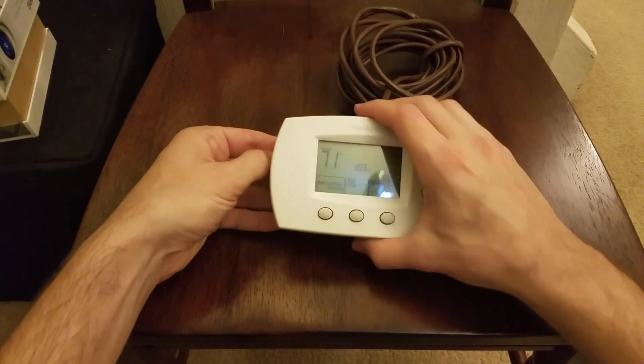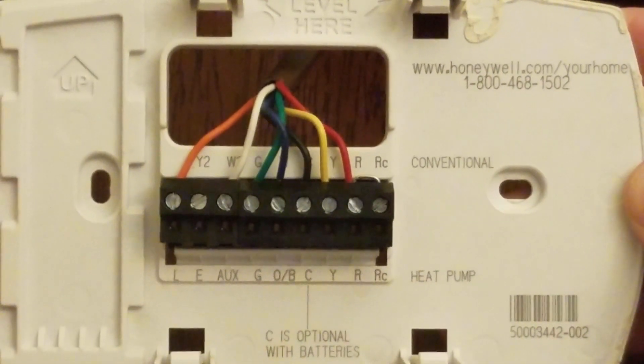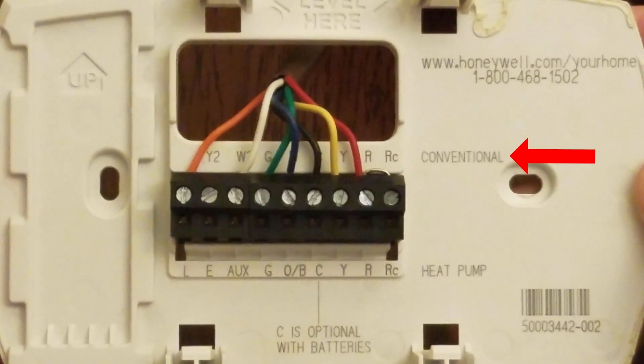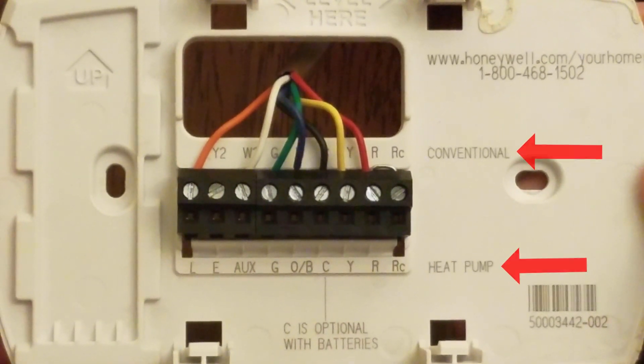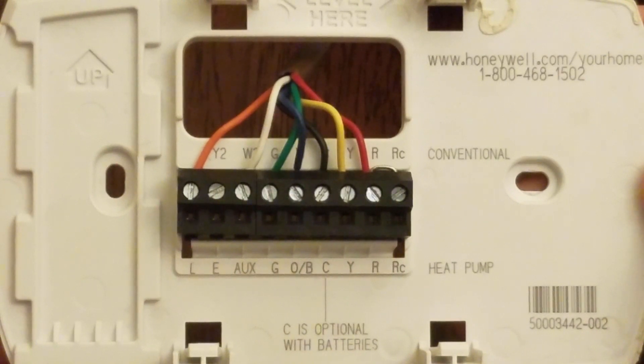When I removed the front panel from the thermostat to get to the wiring, I found that it had one row of terminals. The terminals were labeled on the top as conventional and on the bottom as heat pump. To put a long story short, I used the conventional side when I should have been using the heat pump side.